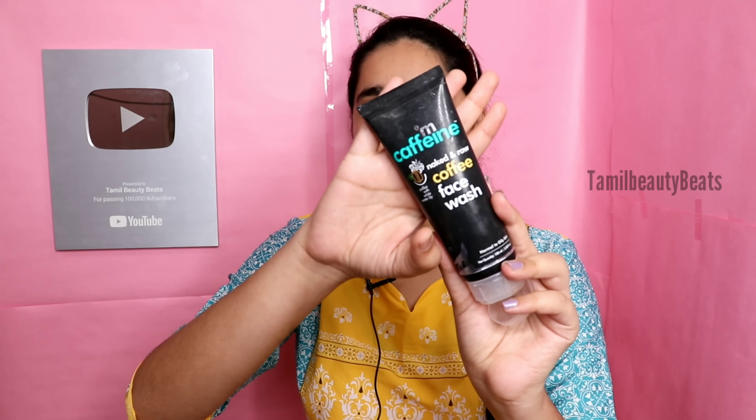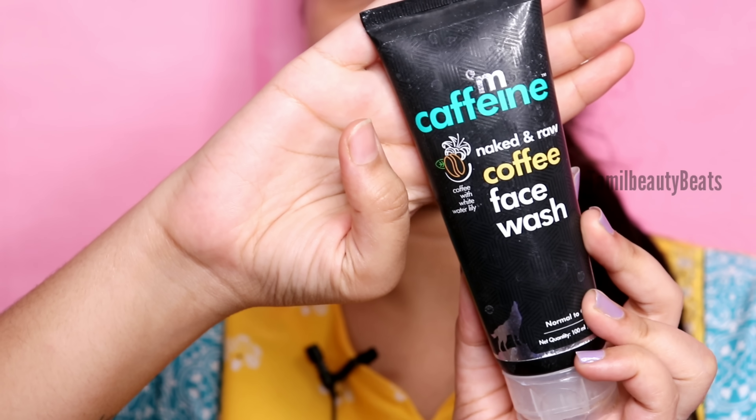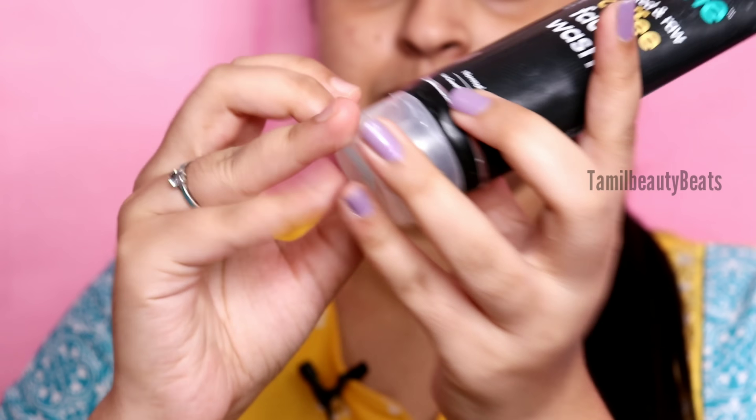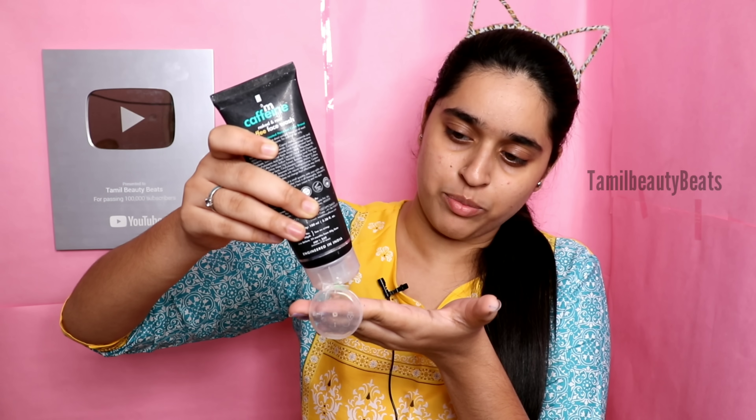First, I wash my face. The face wash I used is a coffee face wash - I removed the tube. I used it on the full face. If you are using a face wash, it should be a mild one.